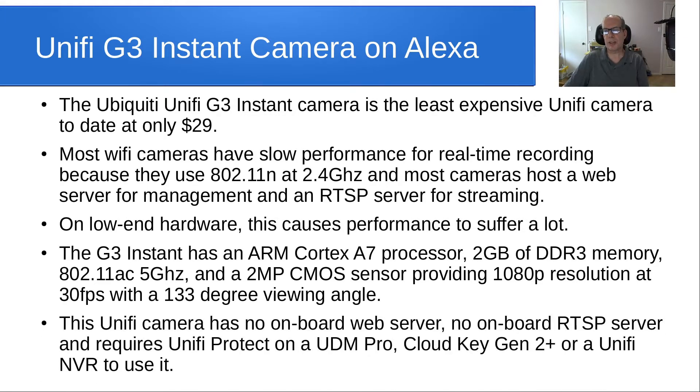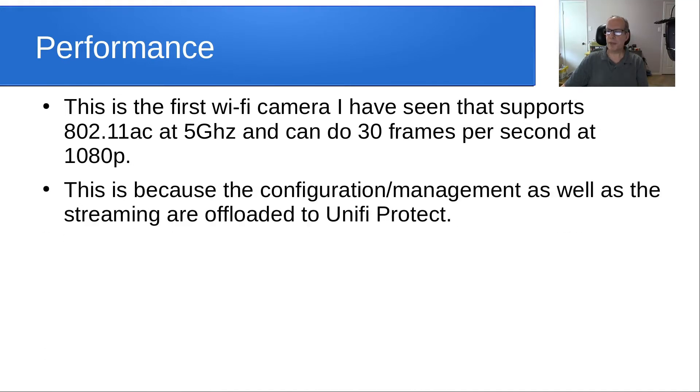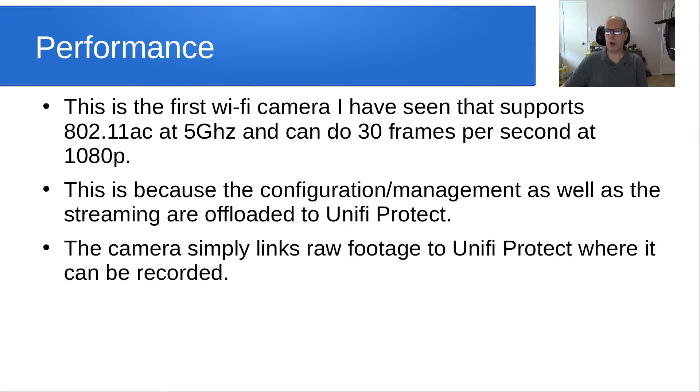This Unifi camera has no onboard web server and no onboard RTSP server. It requires Unifi Protect on a UDM Pro, a CloudKey Gen 2 Plus, or one of Unifi's NVRs in order to use the camera. This is the first Wi-Fi camera I've ever seen that supports 802.11ac at 5 GHz and can do 30 frames a second at 1080p, because the configuration, management, and streaming are offloaded to Unifi Protect. The camera simply links raw footage to Unifi Protect where it can be recorded and viewed.